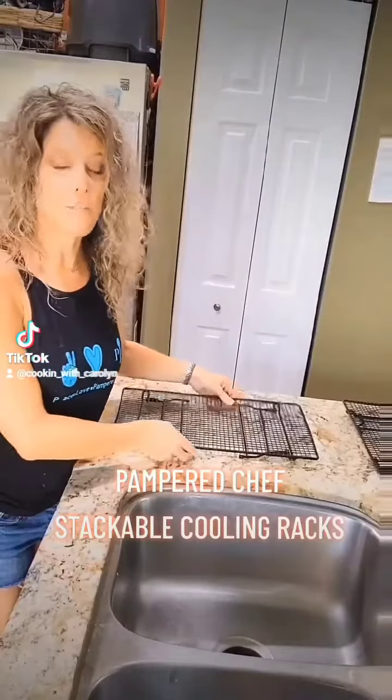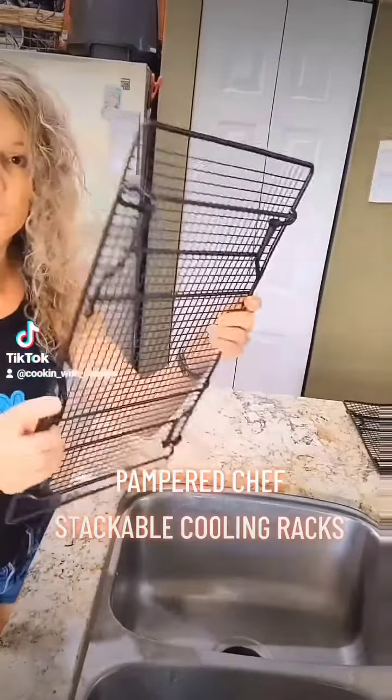I'm about to blow your mind with all the ways you can use your Pampered Chef stackable cooling racks. Sold individually or in a set of two.